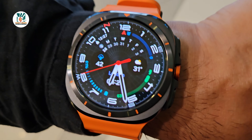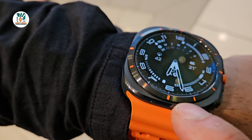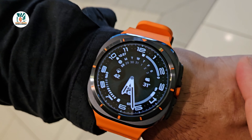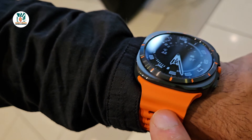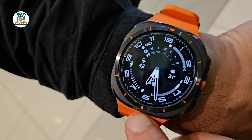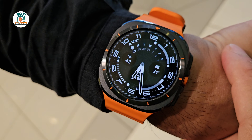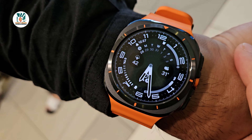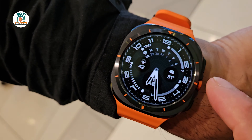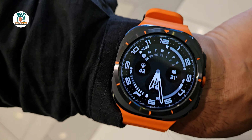I've had this watch for about six days now. I have the dark titanium one with orange accents and orange strap. Initially I was not really sure about the design — I wasn't keen on the orange at all. I've got the white one on order as well. One of my big concerns about this watch was the lack of a physical rotating bezel, which this one doesn't have.